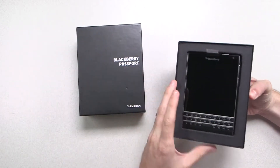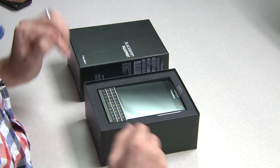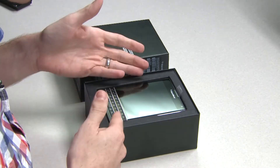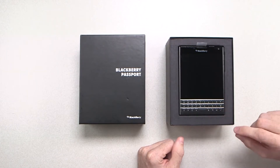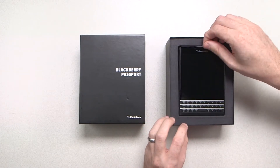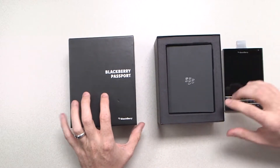A little wiggle there, and there it is. Right away you'll see that this device is purpose-built for productivity with its large square touchscreen and its full QWERTY keyboard, which is also touch-enabled. So more on that in a bit when I turn the device on — it's really cool — but let's continue to dive into the box.